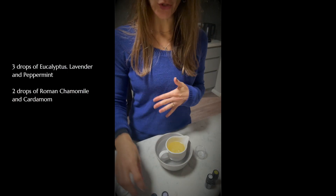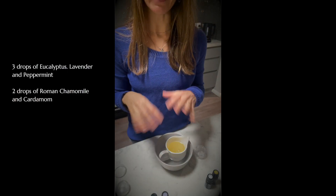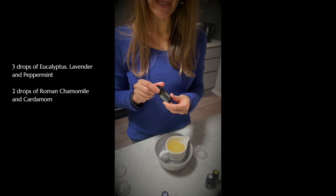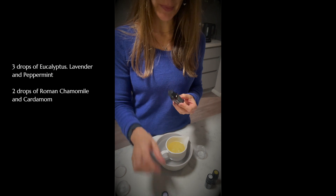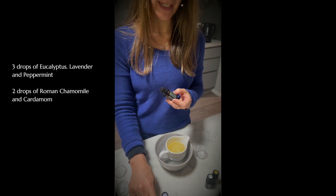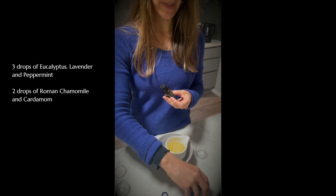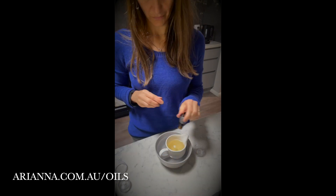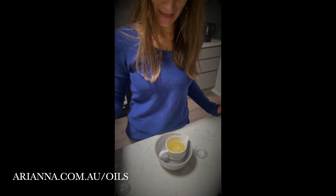Now we're at the point where we add our essential oils in. Your blend is completely up to you and the dilution ratio is completely up to you. For me I'm going to add three drops each of eucalyptus, peppermint and lavender, and two drops each of cardamom and Roman chamomile. And of course this smells amazing. I'm going to blend and mix the oils into the solution.